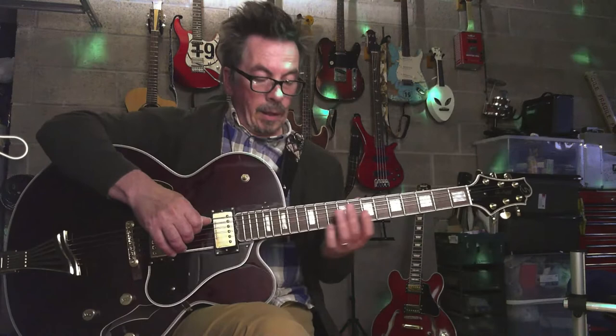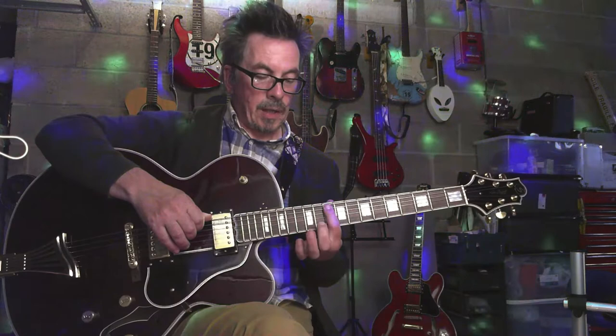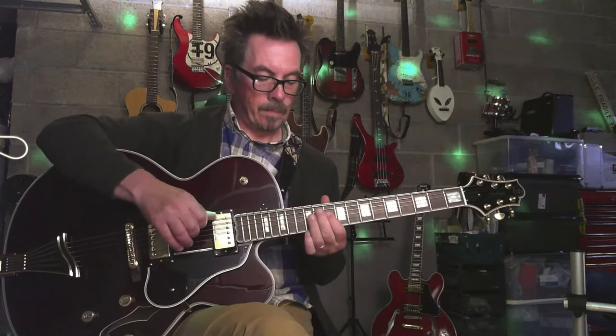And go up one string at a time. Obviously you can't play — which is why you've got to play A. And then you're going to play the G and the C.